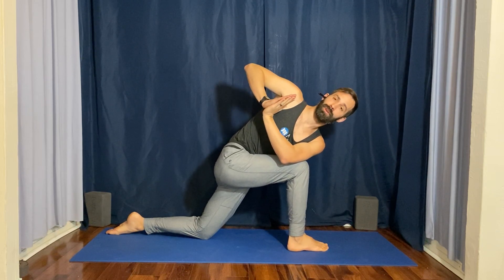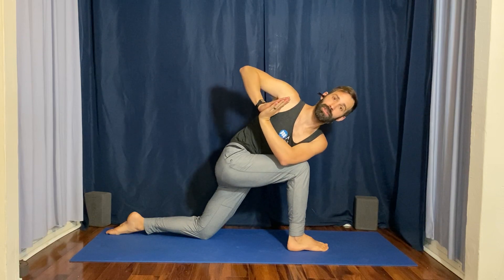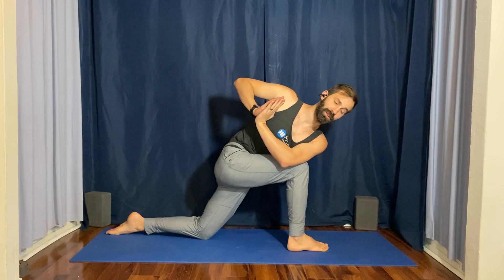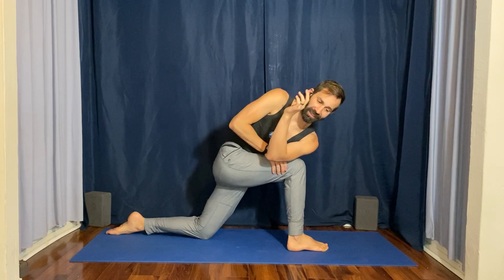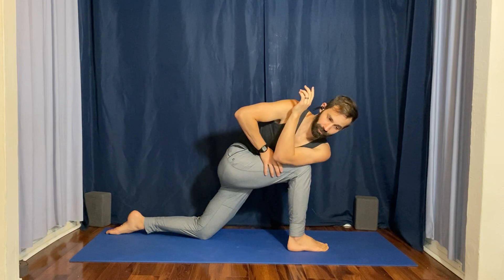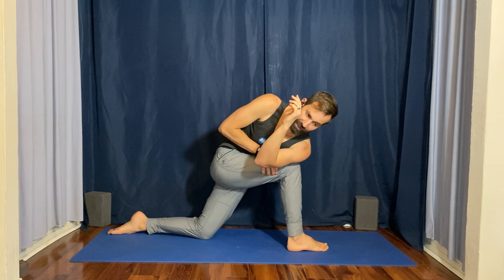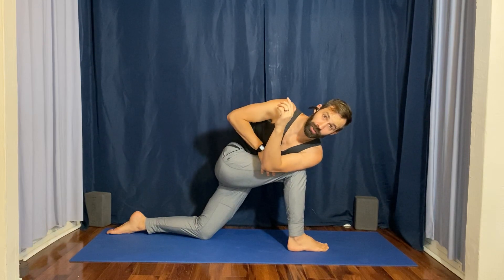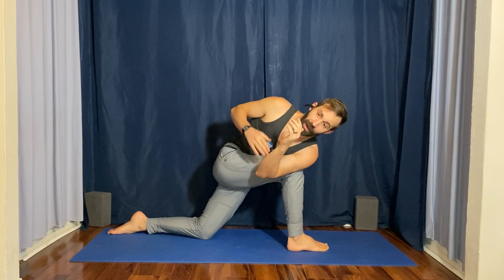Now this is a modification of the posture — one that we would typically practice — but this shape greatly helps you get into the full expression of the pose. From here you can encourage yourself to go a little bit deeper by using the right hand. Push the right hand into the outside of your left thigh until eventually you can get your whole left shoulder to the outside of the right thigh.